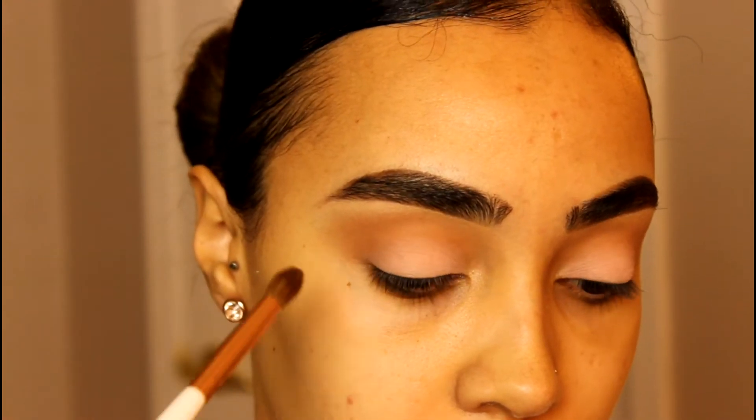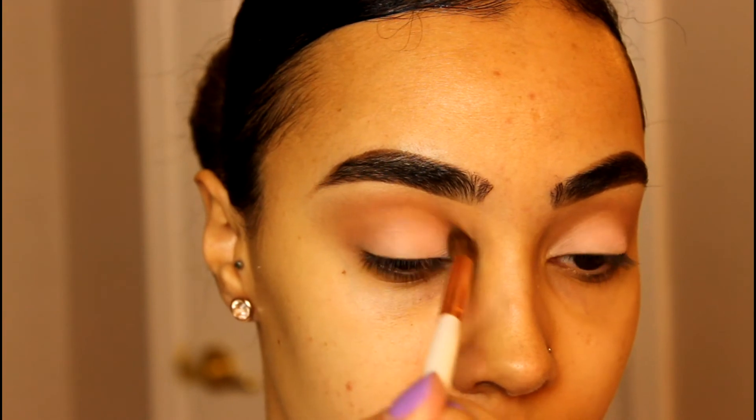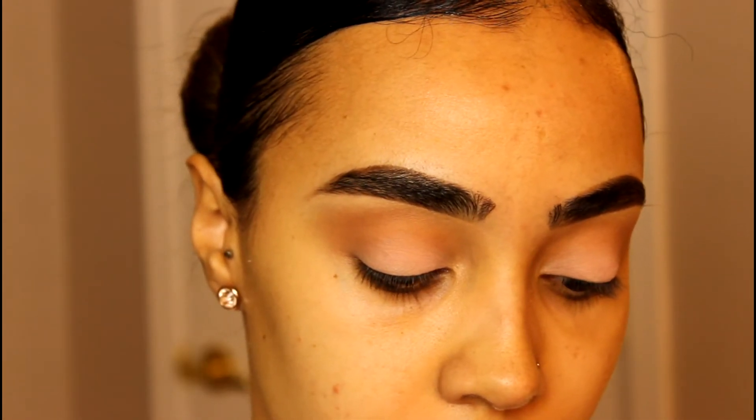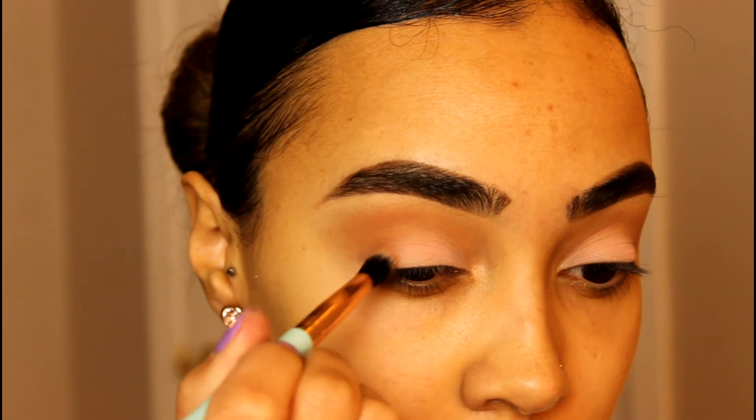And then going in with a clean fluffy brush, I'm just blending the pink color in with the brown color. We don't want any harsh lines with this look. Now taking a dense fluffy brush, I'm going in with Soft Brown and just working that on the outer V and into the crease.